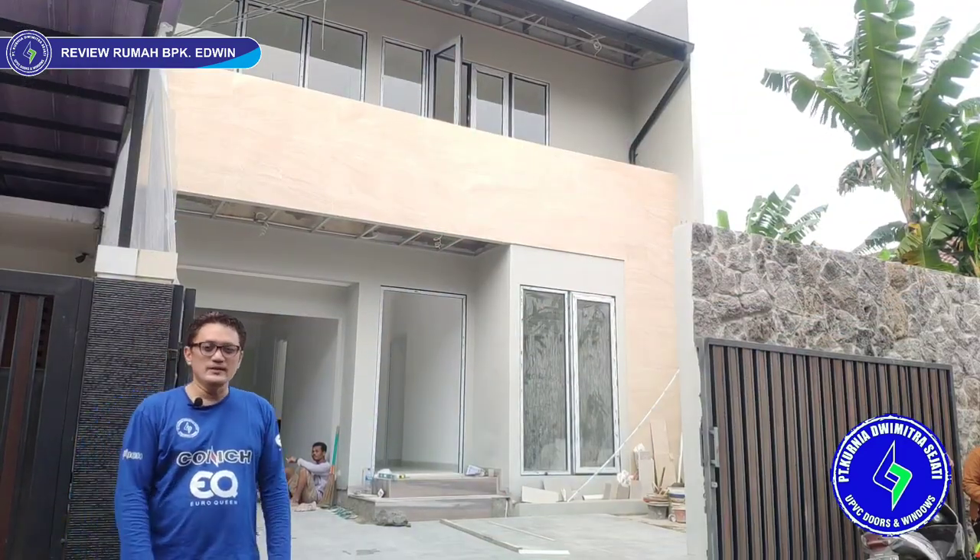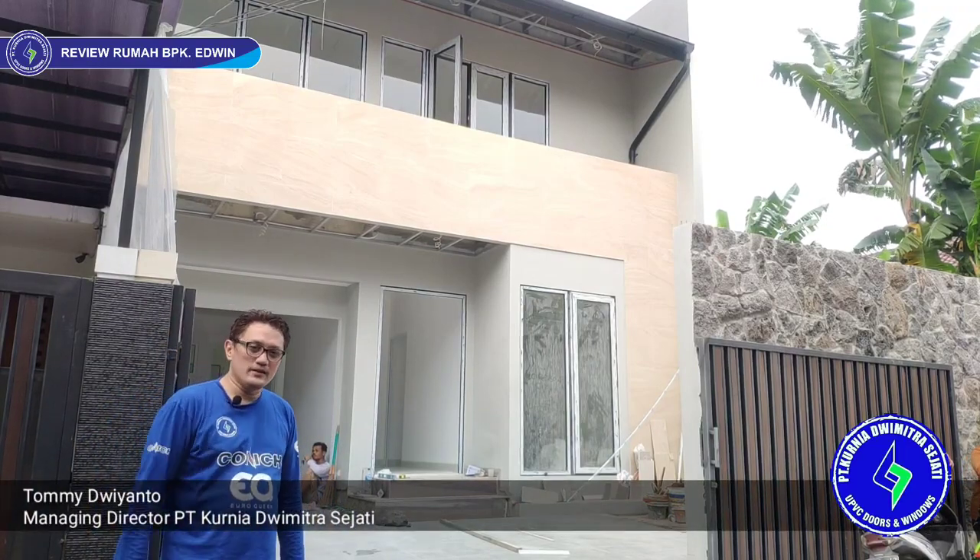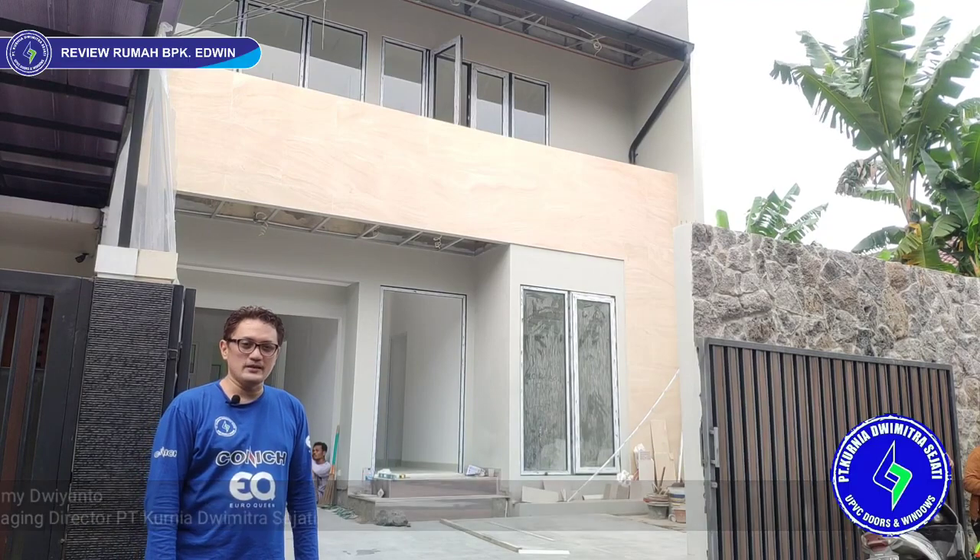Okay, meet you with KDS UPVC. This time we review the house of Edwin in Jalan Gaharu, area Cipete, Jakarta Selatan.